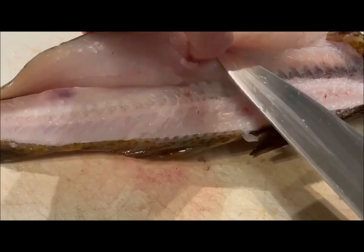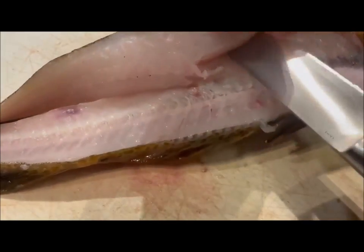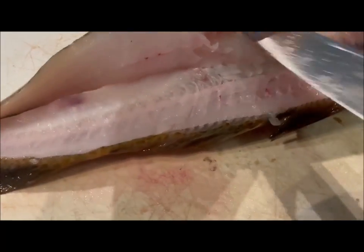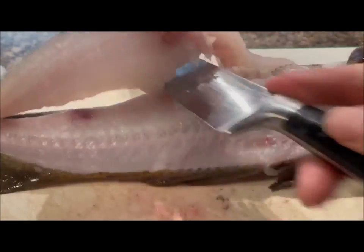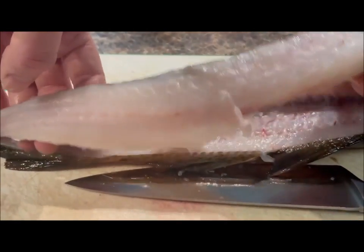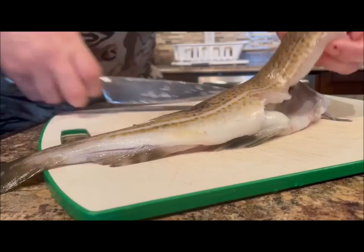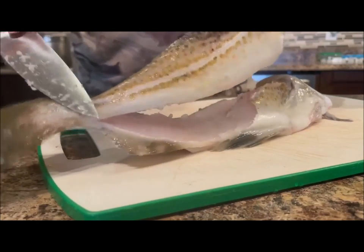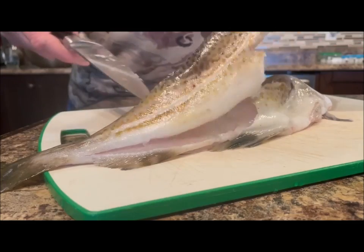Now I'll just slice along the top of the rib bones like that. You get the full fillet off the fish and it's still attached at the tail part, and I'll do the same on the opposite side.